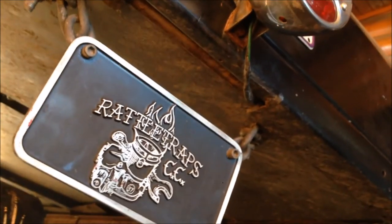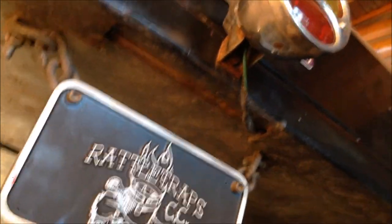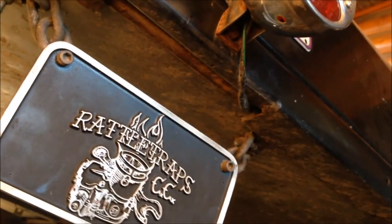So I've had this mad clunk in the back end — I think I just found it. It's been driving me nuts.